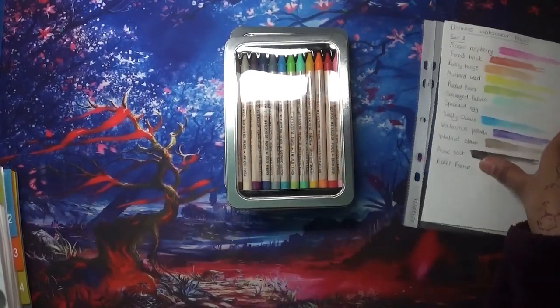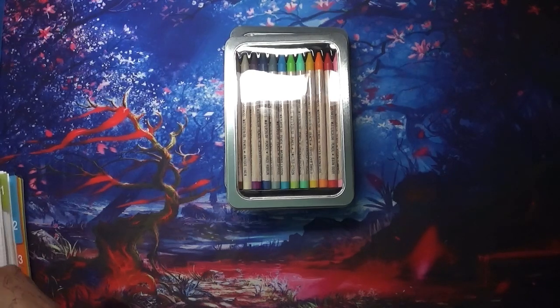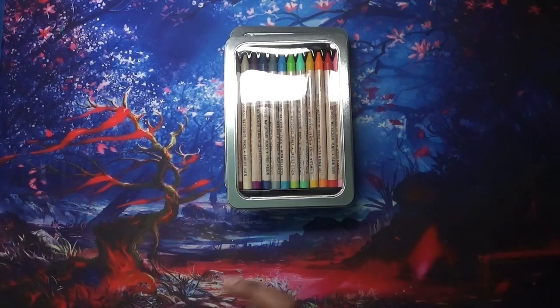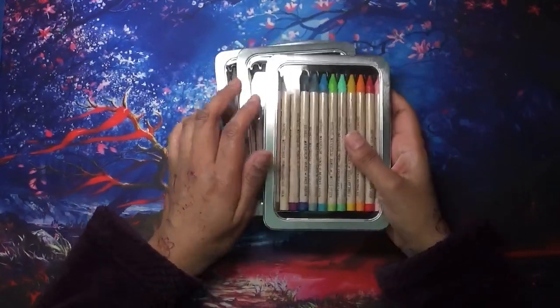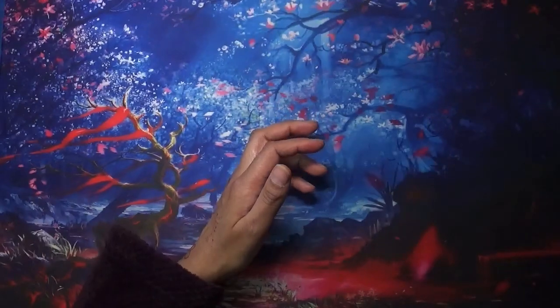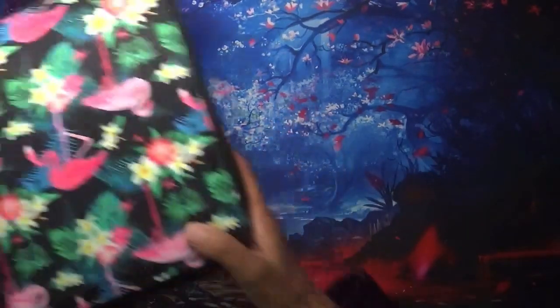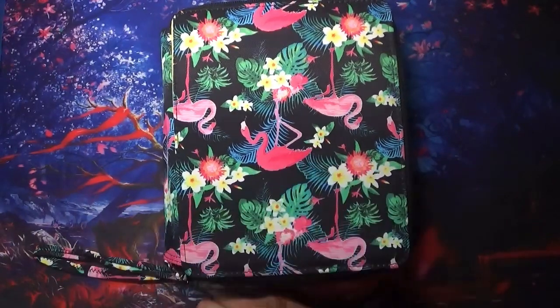That's all my watercolor pencils. I think I don't need to buy any more — and then watch, something new will come out and I'll be like, yeah, I need it! But I do think I've got quite a good selection and I'm very fortunate and grateful for that. If you got to the end, thank you so much for watching, and until next time guys — take care, happy coloring, bye!